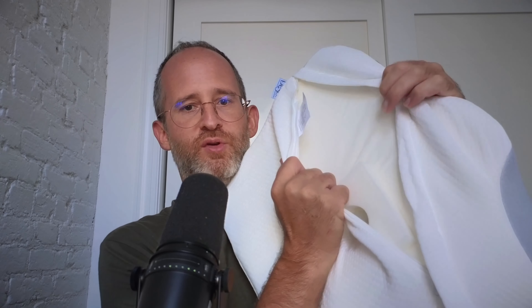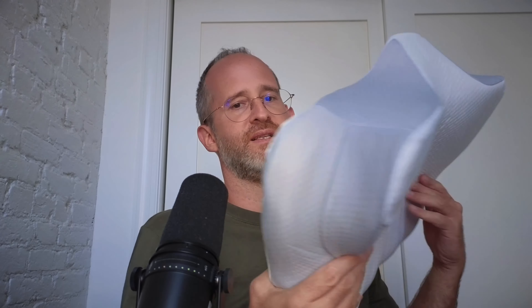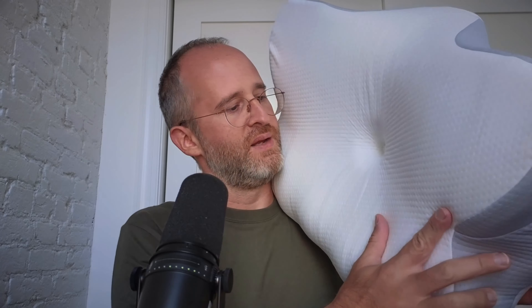Now it looks like it opens up here — you can actually open this up if you want to be able to clean the case. I would also put this in a pillowcase just to keep it nice.